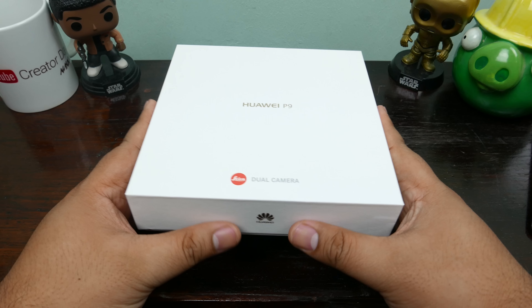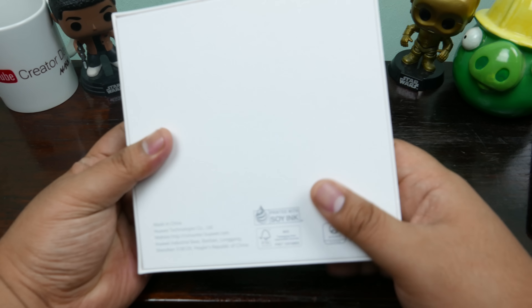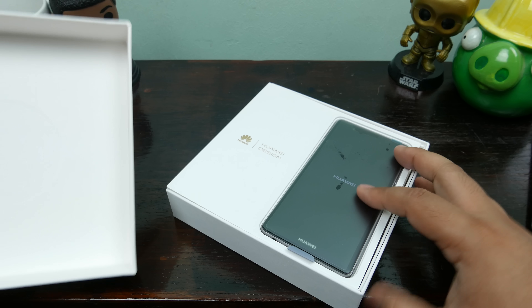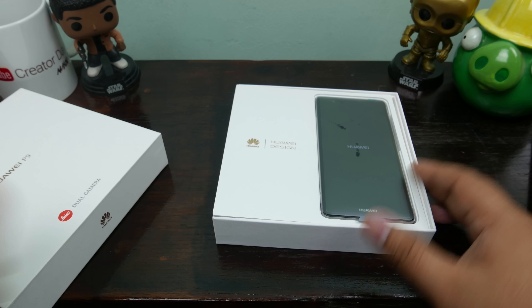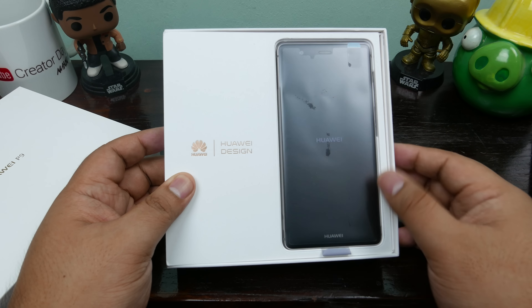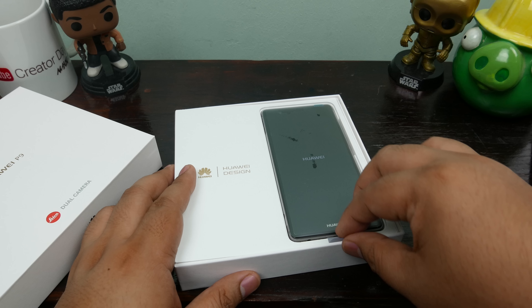Alright here we go, this is the Huawei Leica P9. The box is very luxurious. Check it out — there's a bit of a design on the little box here, very hard to see. It says 'Huawei design.' That is pretty cool, that's a nice texture on the back. Here we have 'Huawei design' on the box itself in — I don't know — goldish brown copper.